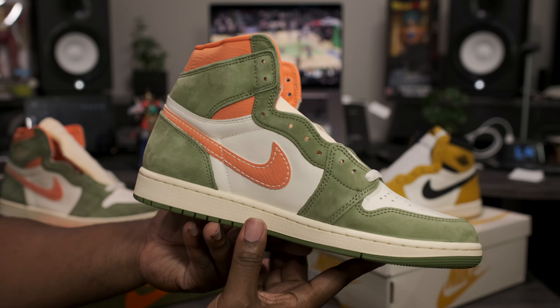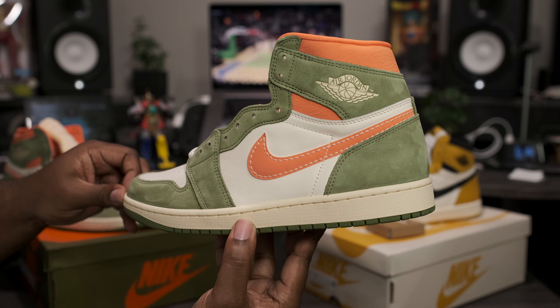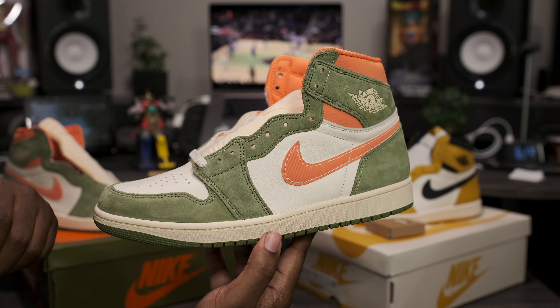Going around to the medial side of the shoe, it's the same exact way as the lateral — nothing different there. Taking that last quick 360, and that about wraps it up for this quick look at the Air Jordan Retro 1 OG High Celadon.